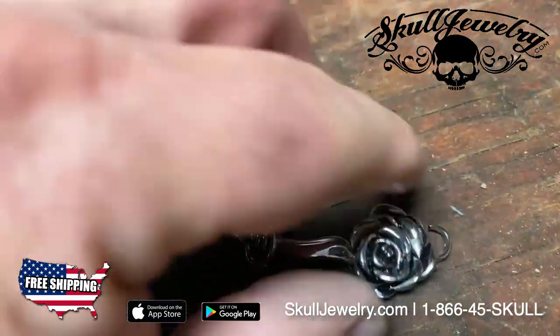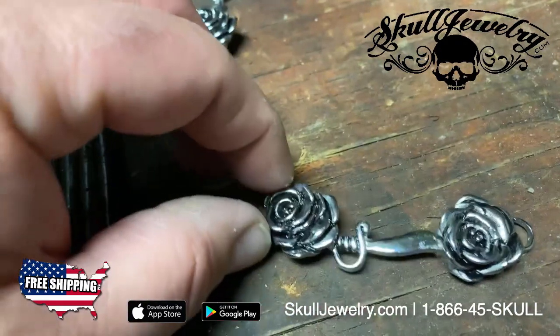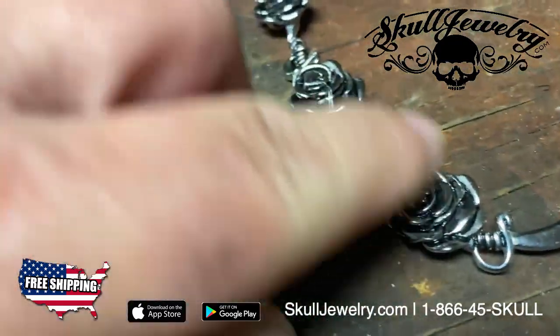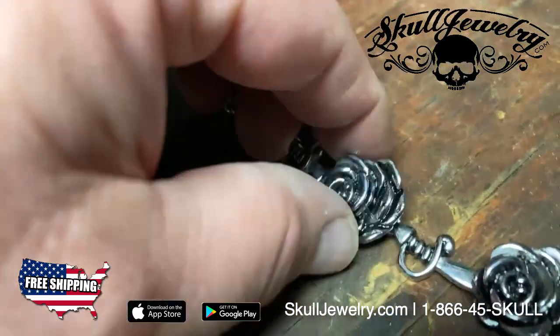Hey folks, SkullJewelry.com here. I want to introduce you to our brand new Rose and Dagger Ladies Bracelet. It has the roses and you can see they freely — let me show you here — will slide on the dagger.